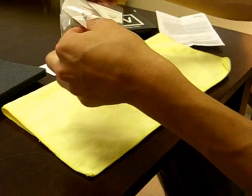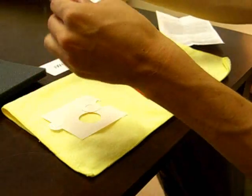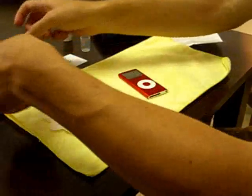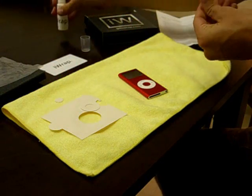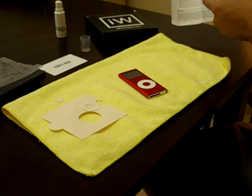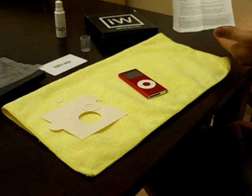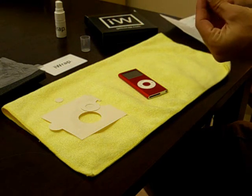Go ahead and take out the iWrap and all the pieces to it. Now, as we're going through this, we're going to mention many of these helpful hints along the way, but it would be smart for you to go ahead and read the full instructions before you place the iWrap on your device. So now I've sprayed my fingers.